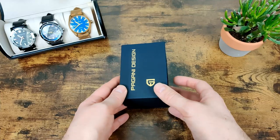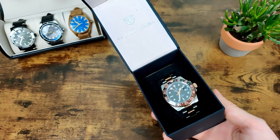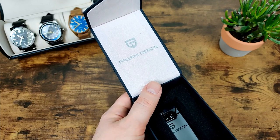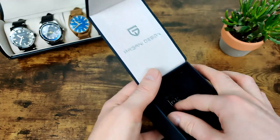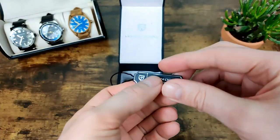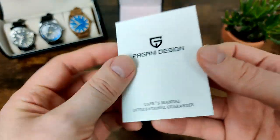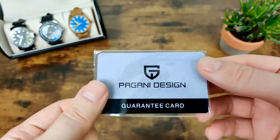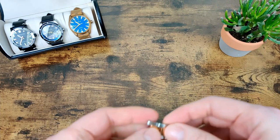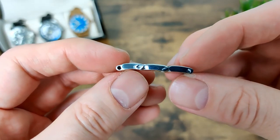It comes in the usual old-style Pagani box. We've got a cleaning cloth, the watch, and inside the box there's a little Pagani tag, a user manual, and a guarantee card — which isn't dated or stamped so there's not much use. The links I've taken out — I removed three — and they are actually screw links.